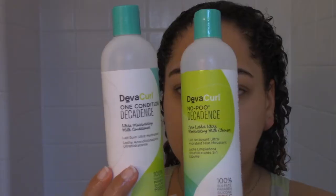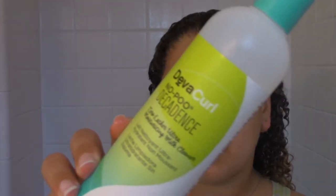It's really important to invest in the foundation of your curls, and the foundation is definitely what you use to shampoo and condition. Today I'm using DevaCurl's Decadence line — I'm going in with the No-Poo, applying it only to my scalp.